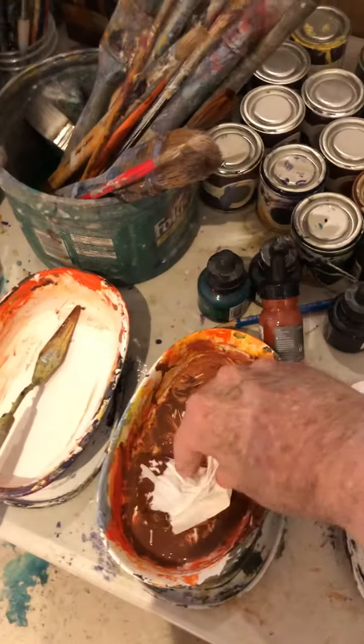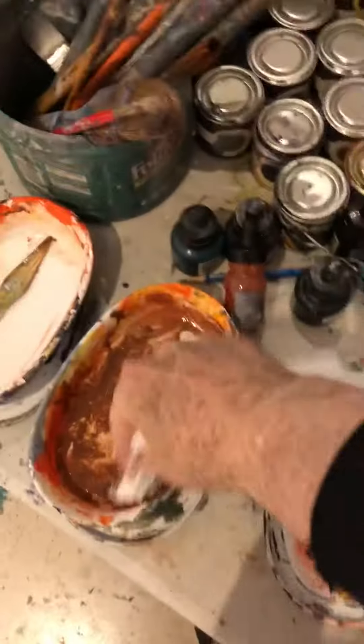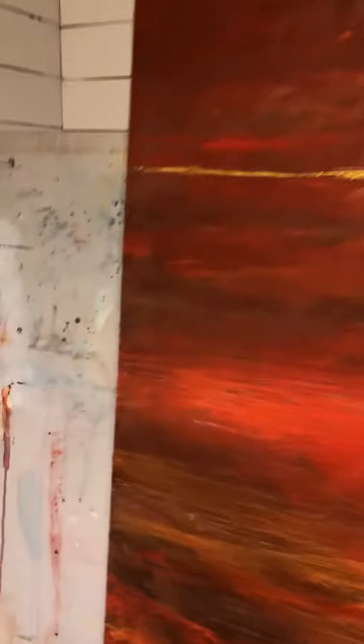I'm taking a piece of paper towel and basically whipping it on there at random, and if I like it I keep it, if I don't I get rid of it. But this is the antithesis of what I used to do with my millions of strokes to try to achieve some semblance of reality.